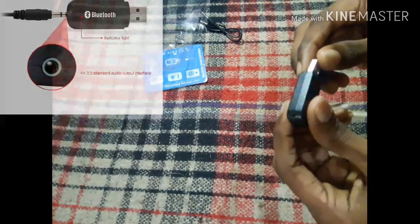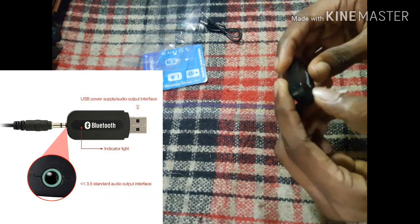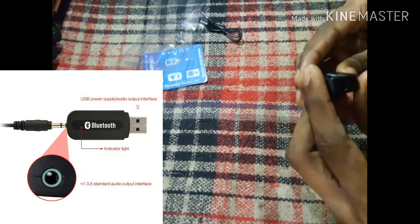Now I will talk about the USB port. It is a USB port, and I will connect with the USB port.